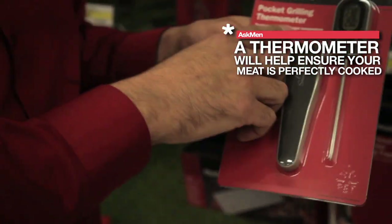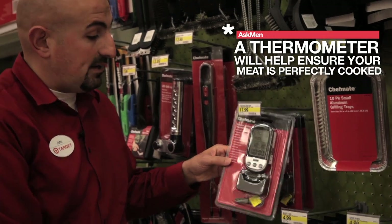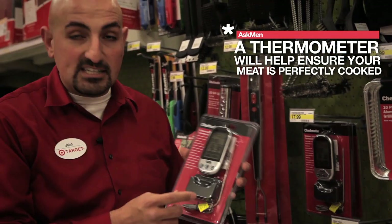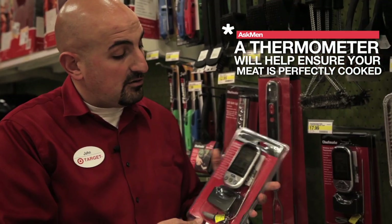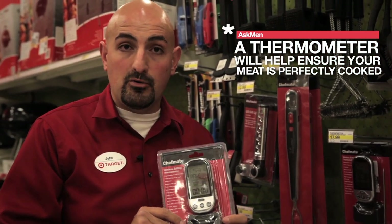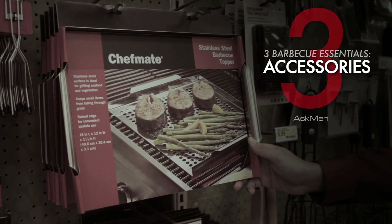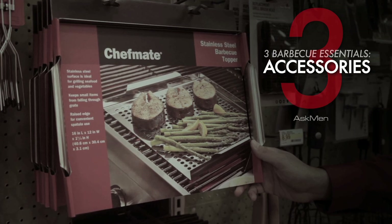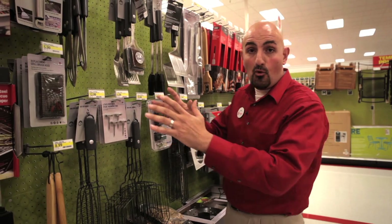We have the traditional thermometer that fits in your pocket — just pull up the top and put it in. And we have more advanced ones with a wireless option. What's great about the wireless thermometer is you can put it inside the meat, shut the top of your grill, and it'll tell you the temperature without you needing to open it. That helps keep the heat inside your barbecue the whole time.